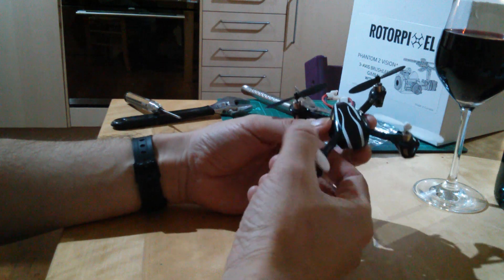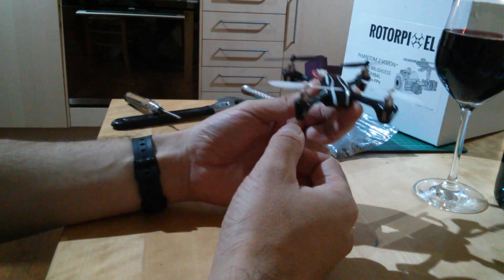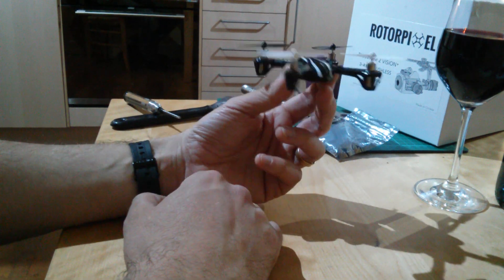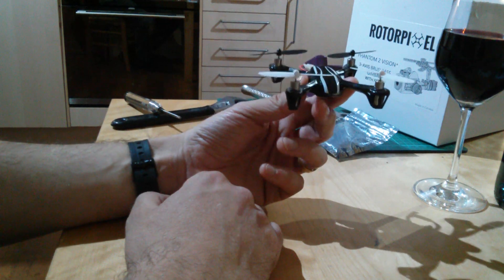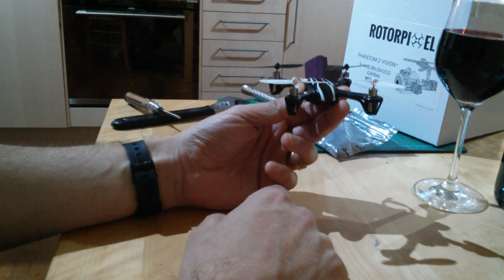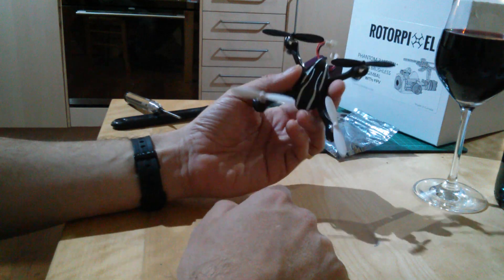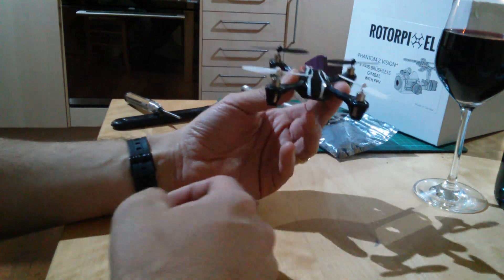You get the choice when switching into NASA mode of what to put in the third position — the lowest one — on the S1 switch. One option is a repeat of ATT, which is a nice safe option because you're not going to accidentally switch into something problematic. The other option is to select fail safe: if you're flying around and don't like what's happening, instead of switching off the transmitter, you can flip the switch down and it will go into normal return-to-home mode — go up 20 meters and bring itself back to land. That means you can flip in and out of that without having to switch off the transmitter.